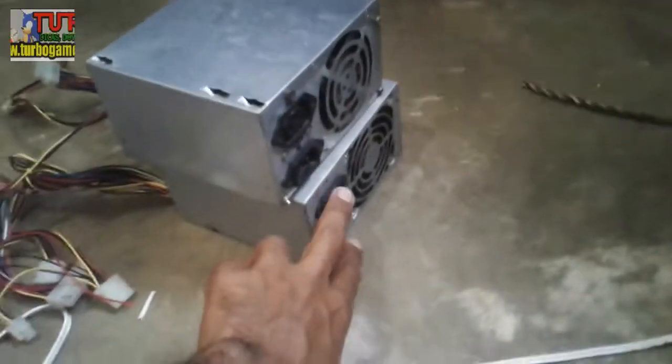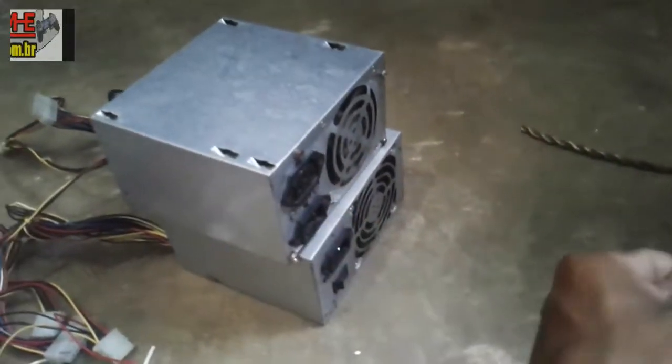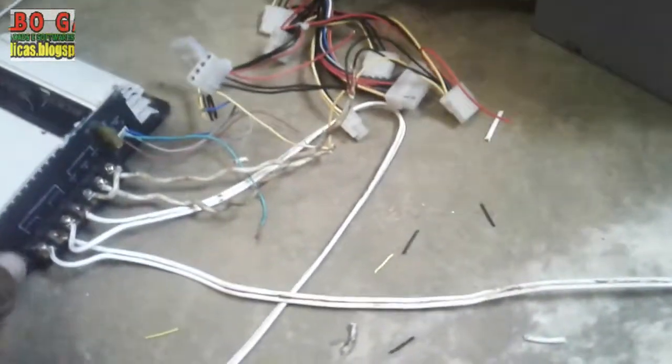A ligação da ponta tem que ter um cabo que vem daqui na energia. Aqui eu vou adaptar o cabo para sair duas pontas aqui e só uma na tomada. E por enquanto vai ser assim.